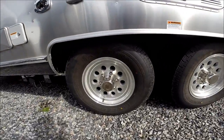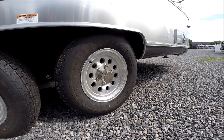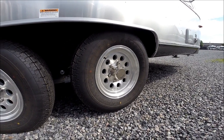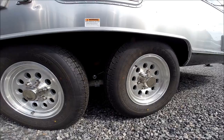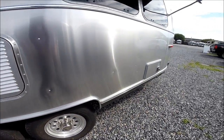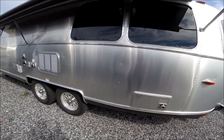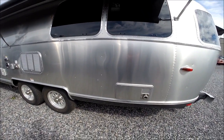It's a rubber torsion Dexter axle system with a never-lube hub assembly, never-adjusting brakes, and each wheel has its own shock absorber. There's a very low center of gravity on an Airstream travel trailer, and there's nothing else in the RV industry that will tow like an Airstream travel trailer.